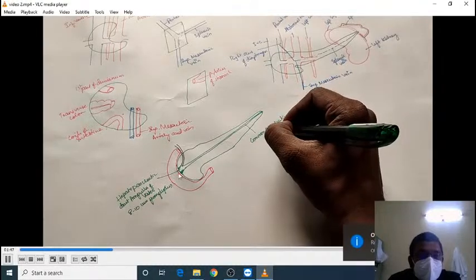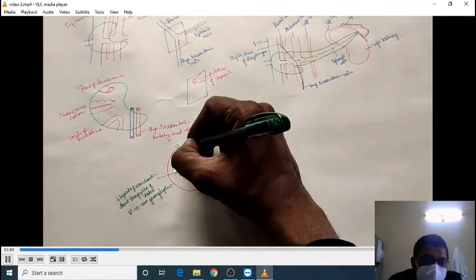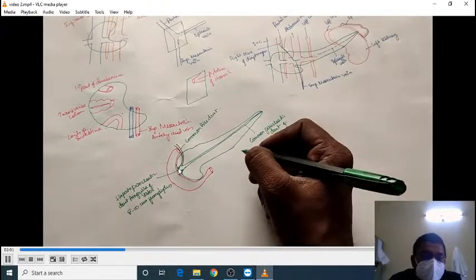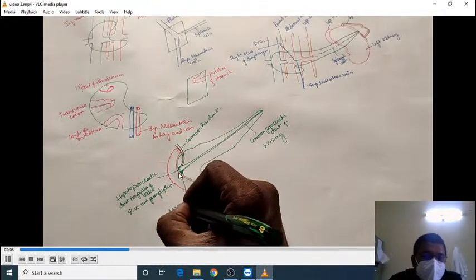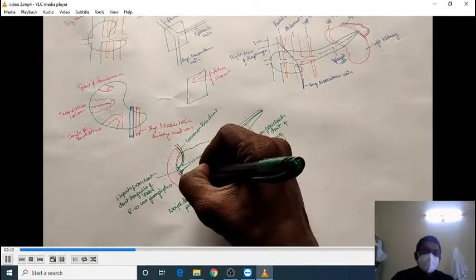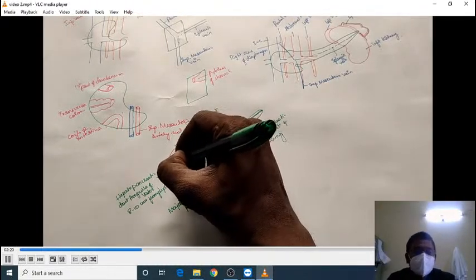The ampulla of Vater opens into the second part of the duodenum over the major duodenal papilla. This opening of the major duodenal papilla — the opening of the ampulla of Vater — lies approximately 8 to 10 cm from the pyloric part of the stomach.